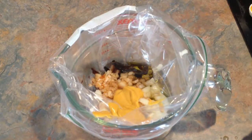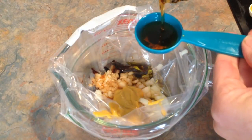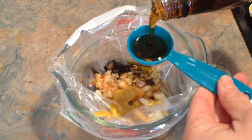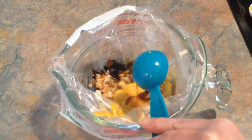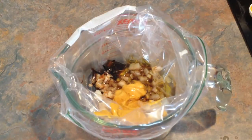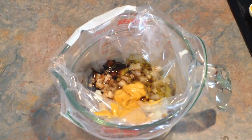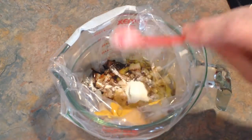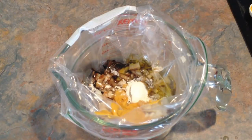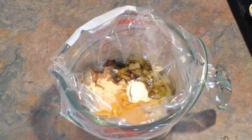Then we need three tablespoons of maple syrup. I made this once before and my husband and son really liked it. Three tablespoons of maple syrup. One teaspoon of onion powder. And one and a half teaspoons of garlic powder — I'm down at the bottom of this garlic powder so I'm going to have to fight with it.